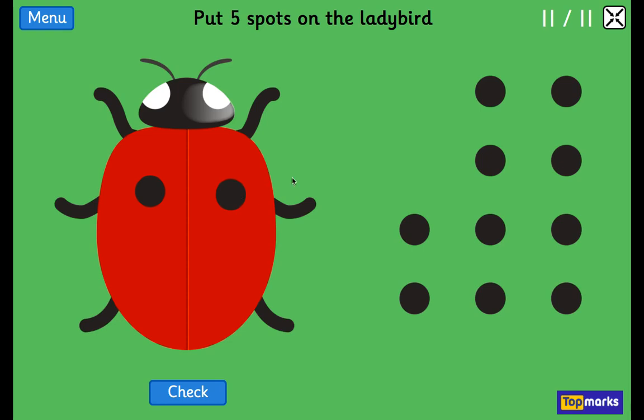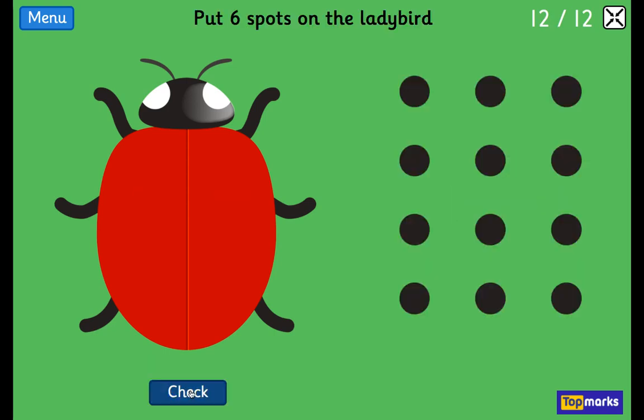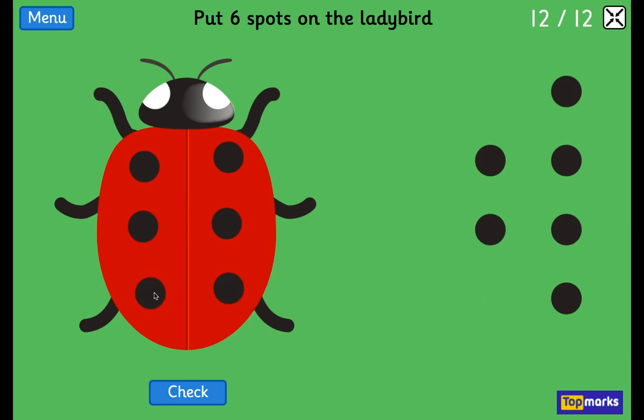1, 2, 3, 4. 1, 2, 3, 4. 1 more than 4 is 5. Well done. 1, 2, 3, 4, 1, 2, 3, 4, 5, 6. And this one's symmetrical because it's the same on both sides.